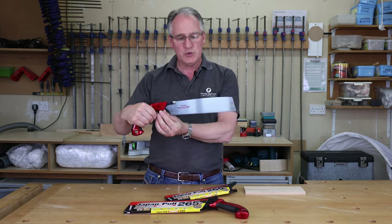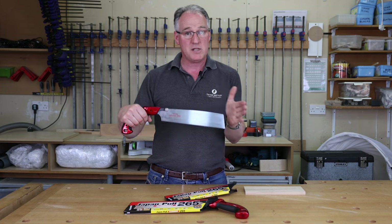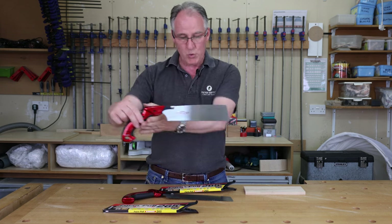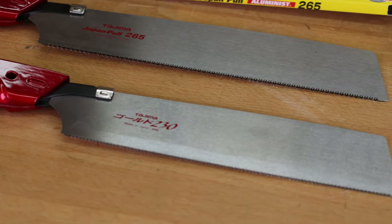The standard saw comes with a blade which is 16 TPI, which is fairly fine. For my own saw, I've actually swapped that over to the finer blade, which is 21 TPI, which is fantastic for doing dovetails.